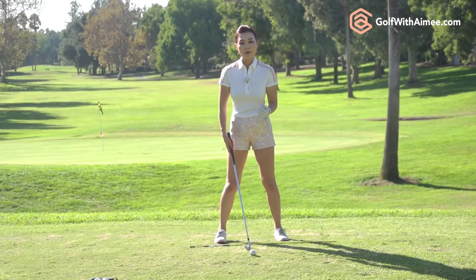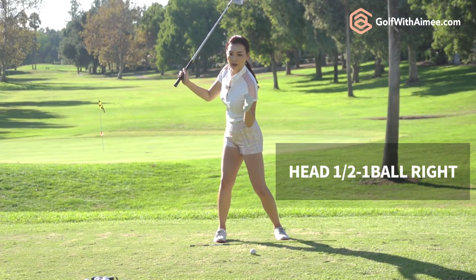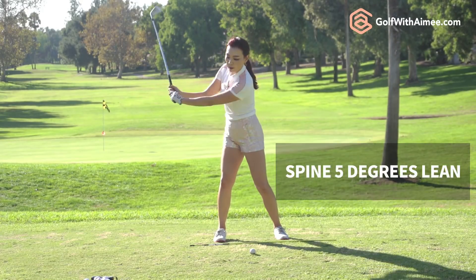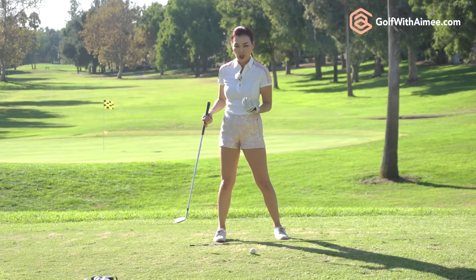So proper position in the backswing is when you coil. Your head has moved about half a ball to a ball right of the original spot and your spine angle is not perpendicular to the ground but it's about 5 degrees slanted slightly to the back foot. This is the correct backswing position.